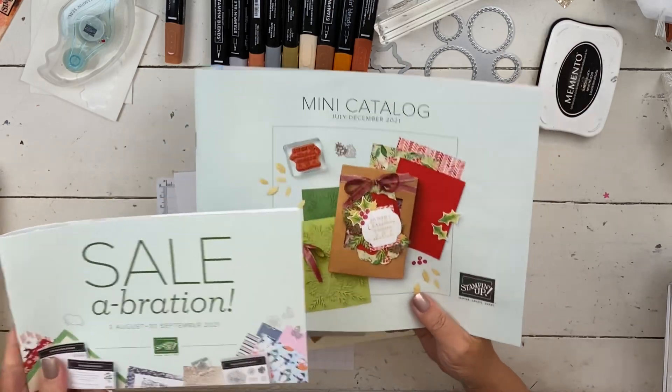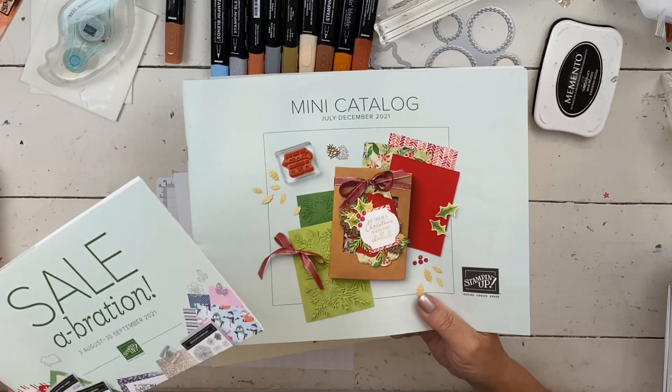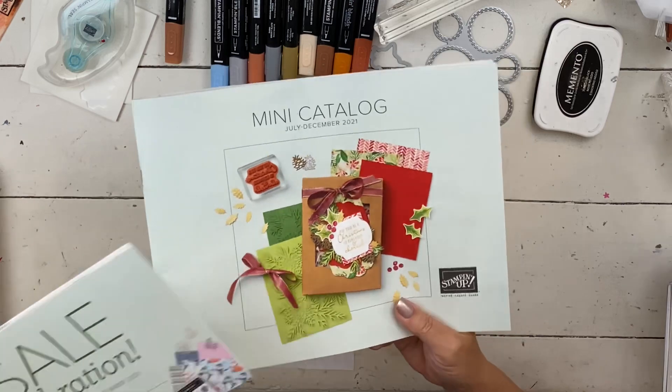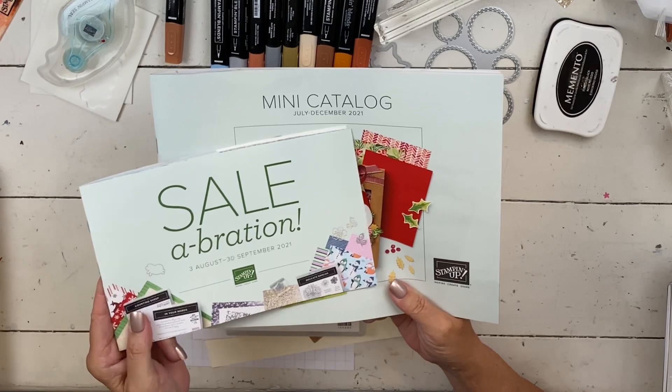I'm going to show you a project today from our holiday mini catalog. It's kind of called the July to December — that's the official name. But due to COVID, you can't order from it until August. And it's always been called the holiday catalog, so I still keep calling it that.